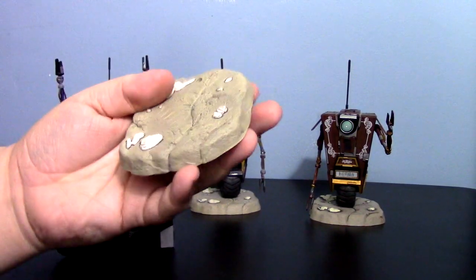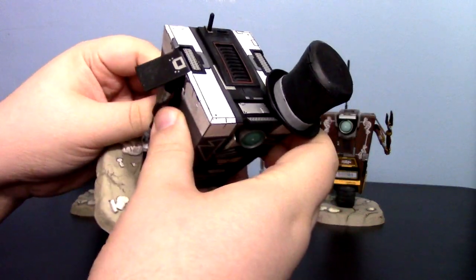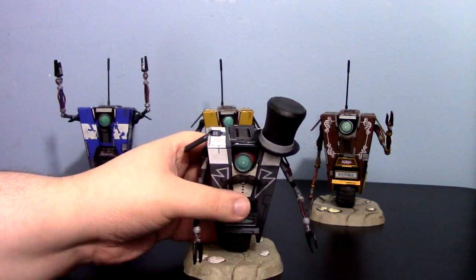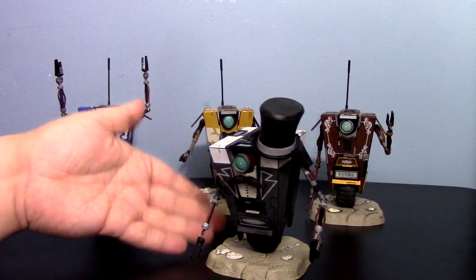His accessories — of course, he does have the standard Claptrap base. Now, this is kind of a mixed bag. I do wish they would have different bases, at least sculpted differently. They are the exact same bases, not even repainted. I wish there was something more involved, not just the standard base.